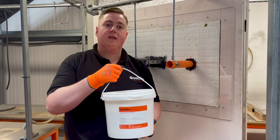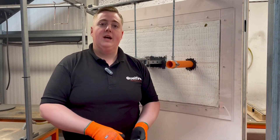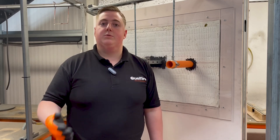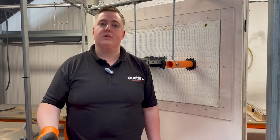Hello, I'm Glen and in this video we're going to be talking about our Quellstop ablative coating. The Quellstop ablative coating is supplied in five kilogram tubs and it is essentially a complementary product used as part of the Quellstop system, used in conjunction with things like the Quellstop firebat and other products in that system.